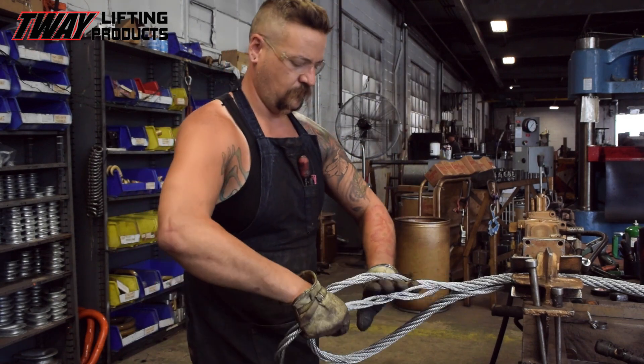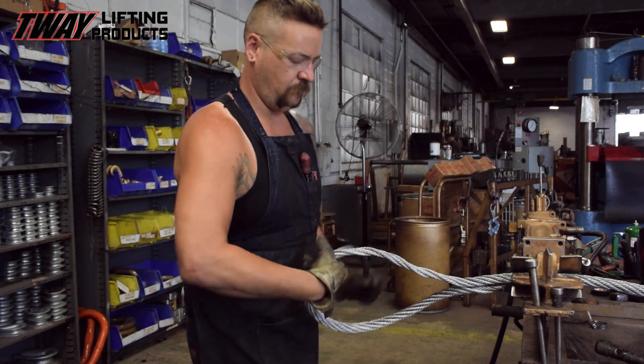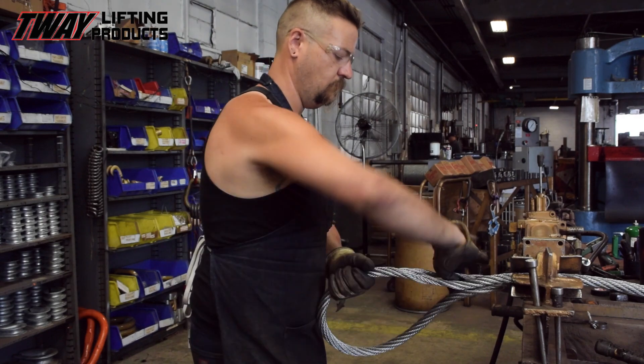After setting the eye, the strands are reassembled in the reverse of their original position. This technique provides a friction hold to the splice.